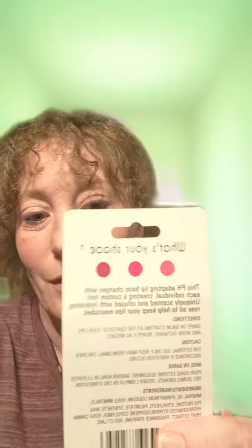It's a Be Pure Tinted Rose Oil Lip Balm, and it goes from clear to your unique color. On the back it says, 'What's your color?' This pH adapting lip balm changes with each individual creating a custom tint unique to you. Sorry, I have a speech impediment sometimes.